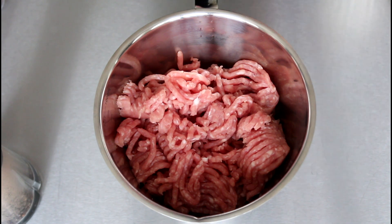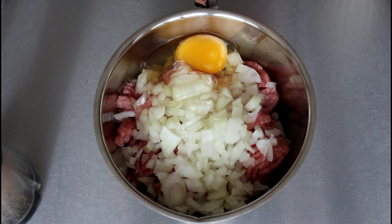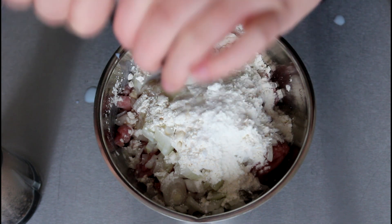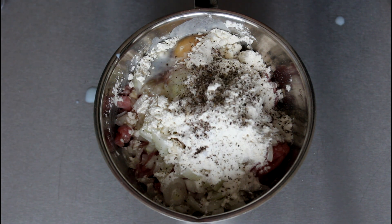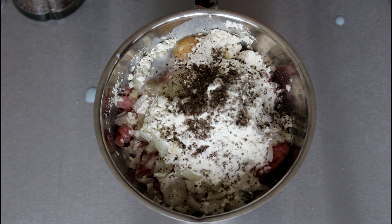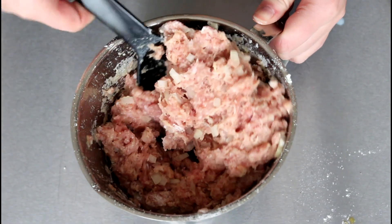So first off, I am going to make my frikadelle. Into my meat here, I'm just going to add in my yellow onions, then in with one egg, in with some flour, a splash of milk, and then in with some salt and some pepper. I'm just going to mix all this well until it's all combined. So that is my finished mix for my frikadelle.